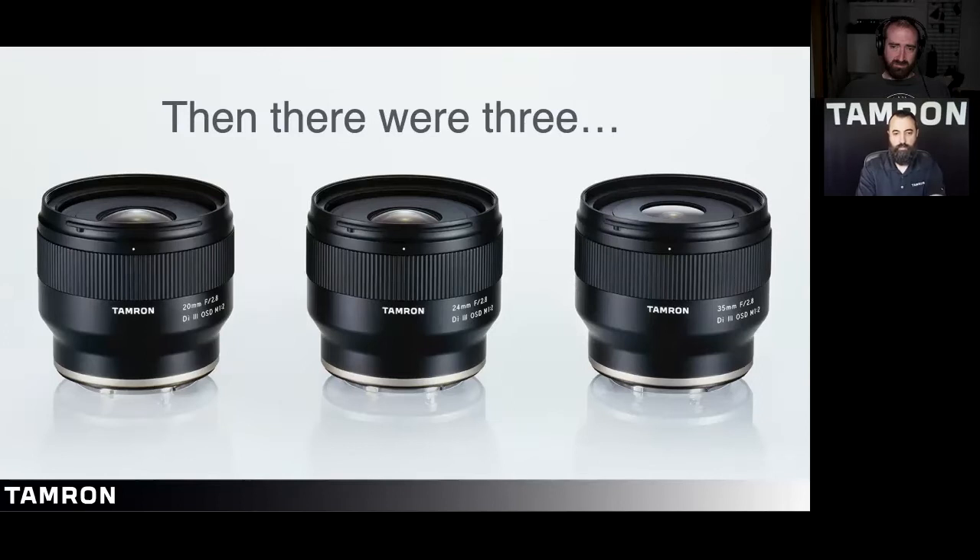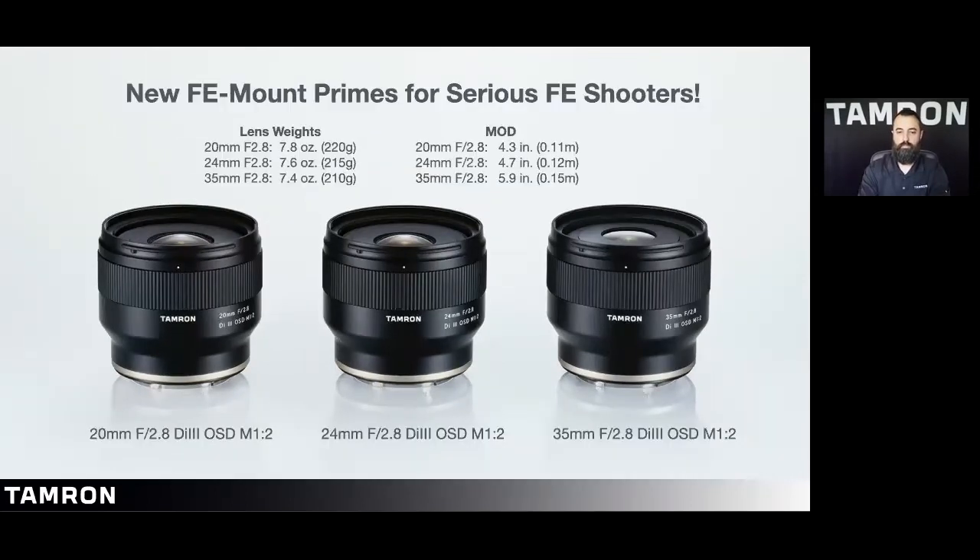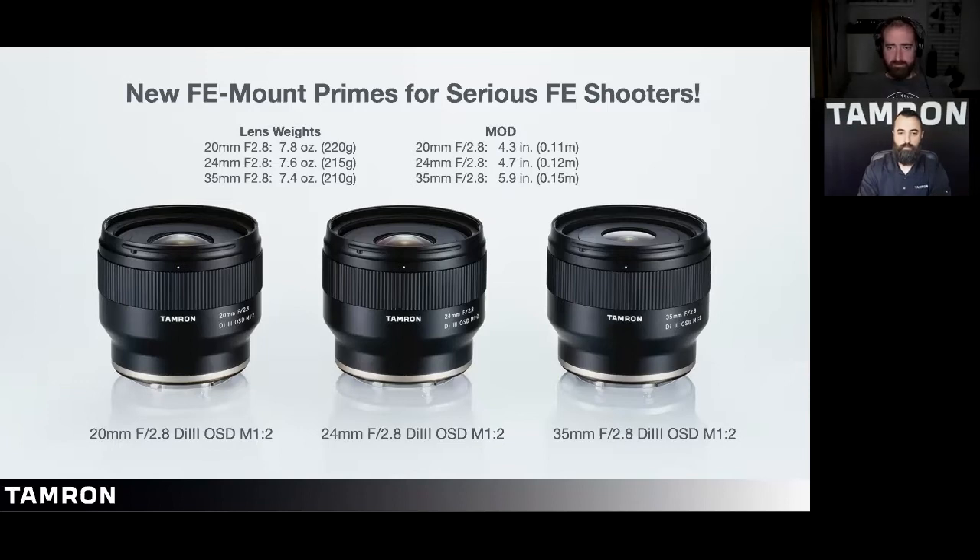After the 28 to 75 and 17 to 28, we started with the primes — three prime lenses. There is a constant feature throughout all the primes. One standard across all three is that the minimum object distance is less than six inches: with the 35mm it's 5.9 inches, with the 24mm it's 4.7 inches, and with the 20mm it's 4.3 inches.